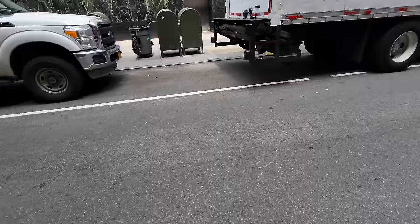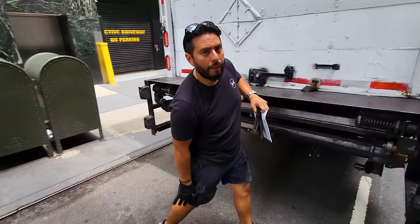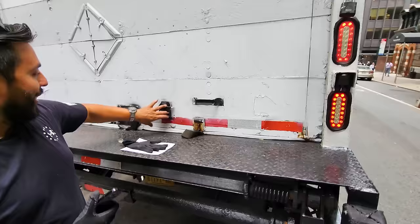Guys, I have something super cool to share with you. It is being delivered as I speak right now — it's supposed to be a really fast scooter. I don't know much about it, so we'll unbox it together and we'll see what it is.